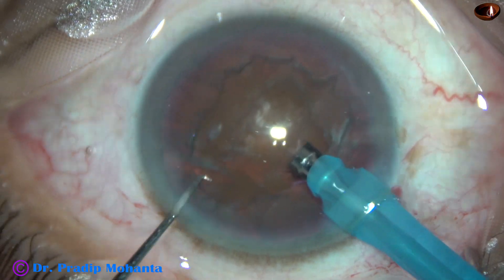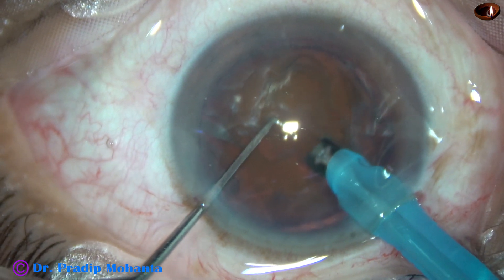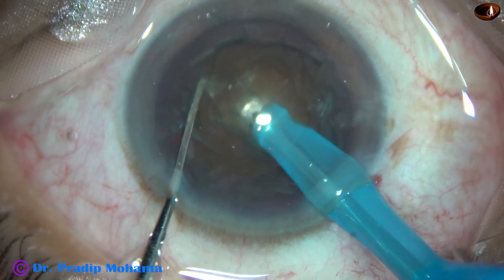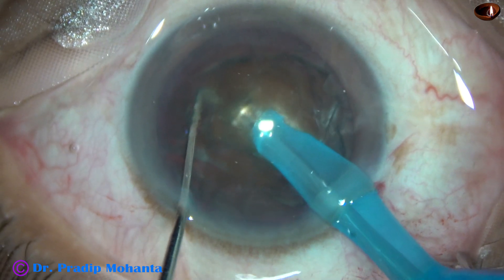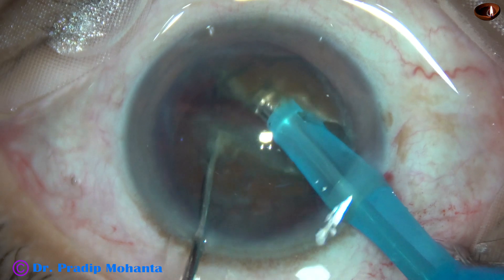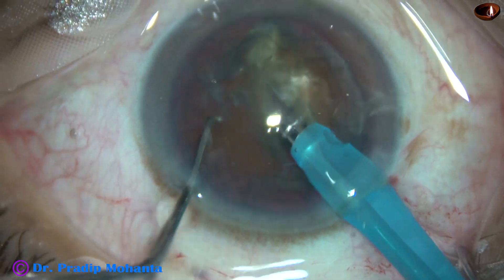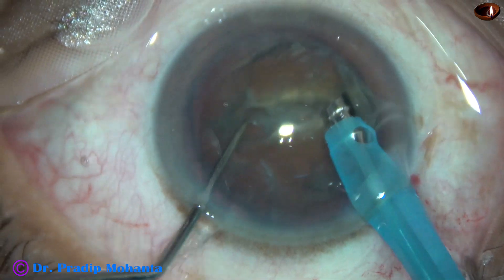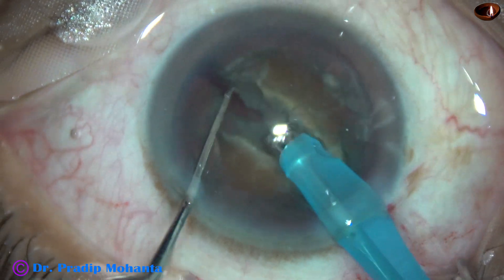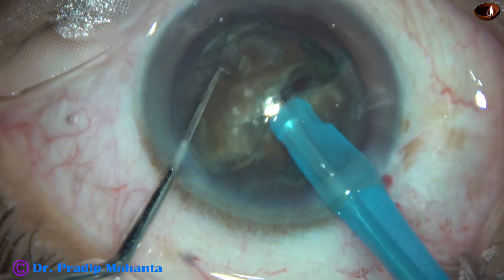Watch submarine chop. The tip goes into the substance of the nucleus just in front of the main incision, and goes through the substance of the nucleus towards the opposite equator. As it reaches near the opposite equator, the chopper is used to divide the nucleus. Then it is rotated 180 degrees. A few more strokes go to a deeper plane and divide the nucleus completely into two heminuclei.